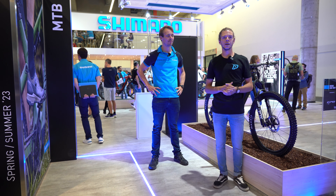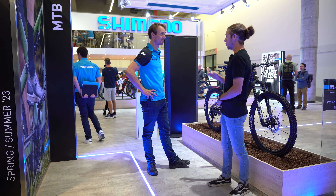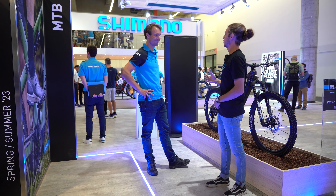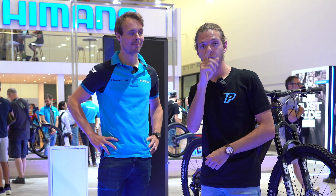Hi everyone, we are at Aurobike. I'm so happy to be on the Shimano space with a cool guy from the marketing mountain bike department. I will present you and present a new product, a new motor.